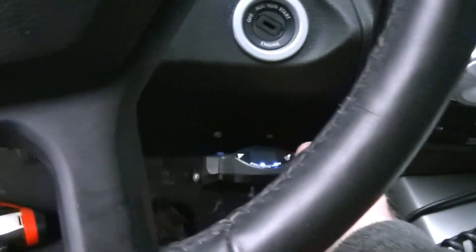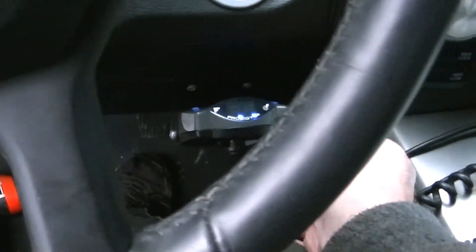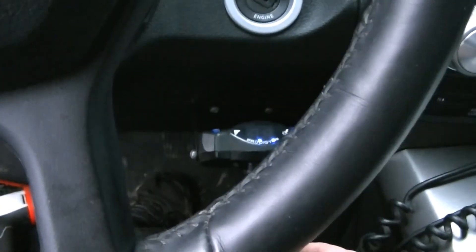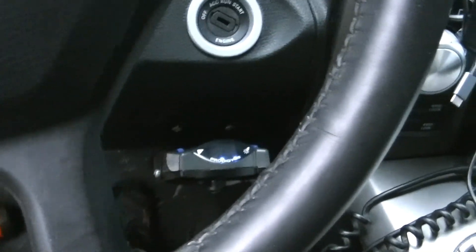It's within arm's reach so I don't have to worry about that — if I need to reach it, it's nice and close. Other than that, that's it. You guys have a good day and good luck getting yours installed.